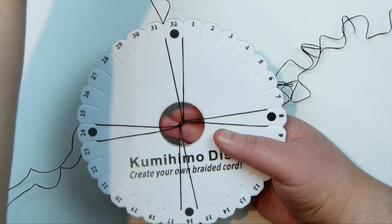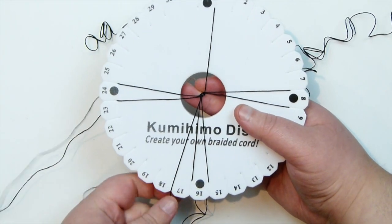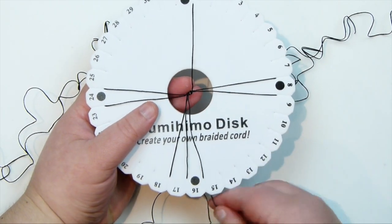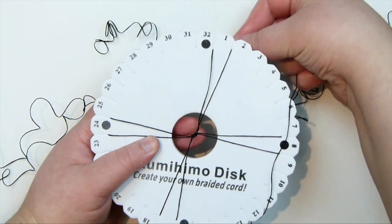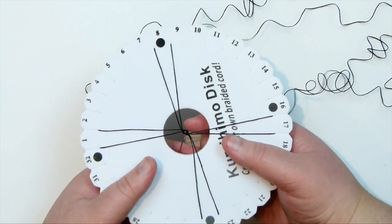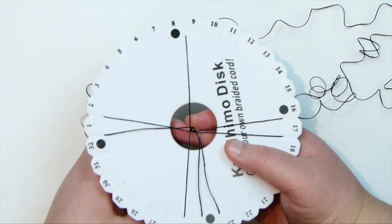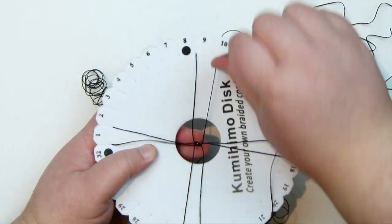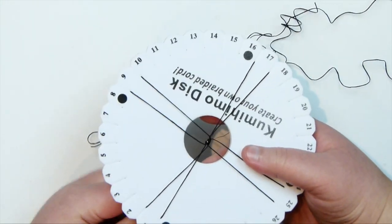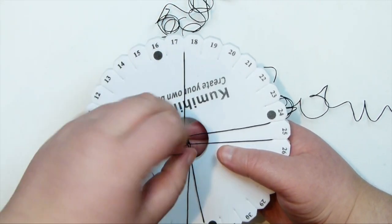To start making the braid, I usually start with my top left one - grab that, release it from the board, bring it up and over the middle and down, staying on the same side. Take the bottom right one, bring it up and stay on the right side of that top pair. Turn your disc, grab the top left one, bring it down, then the bottom right one and bring it up, and just keep going. We need a little section of braid first before adding beads - just about a centimeter or two - to help us finish it off at the end.